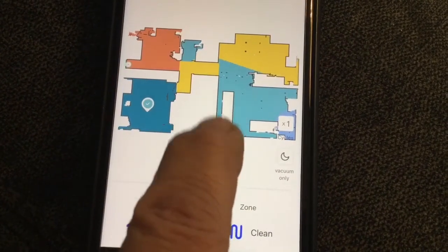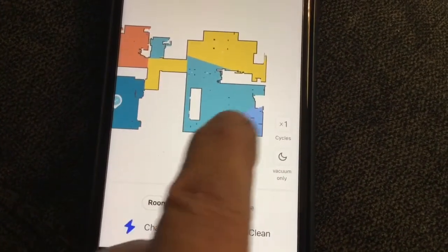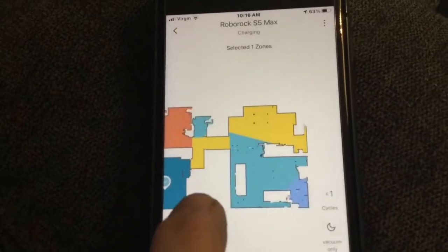Here you can see there's where my couch is, there's where my love seat is. What I did is I highlighted the corner of the room — that is where my Christmas tree is. I highlighted that to stay away from it because I don't want it to hit. I don't want it to go over that cloth underneath the tree and suck it up into the vacuum and clog it. So I put a line there.